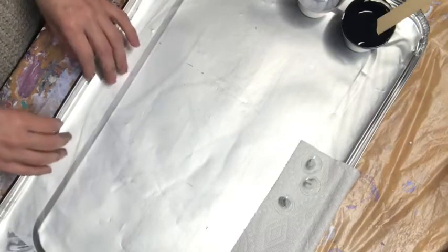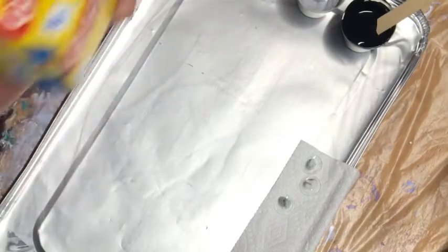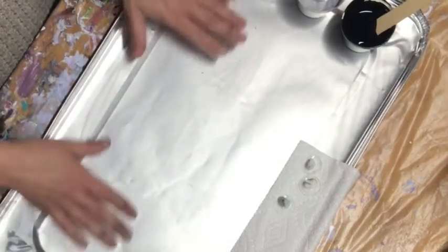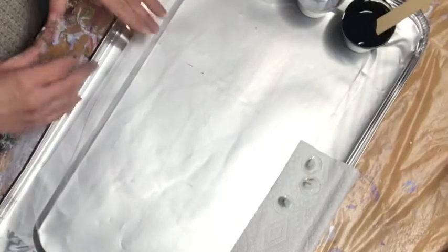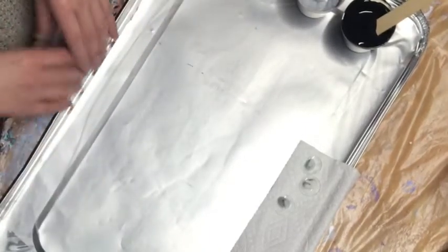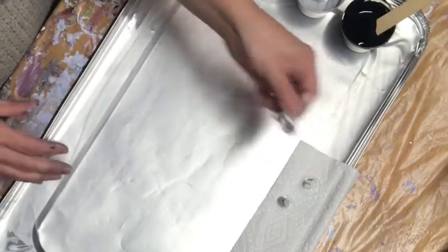I start with just an aluminum tray — I think it only cost like a dollar — and then I take press-and-seal plastic wrap and put down a layer. It holds nicely and it's easy cleanup, not that you really use a lot of paint in this, but it's just nice to keep the tray clean itself.